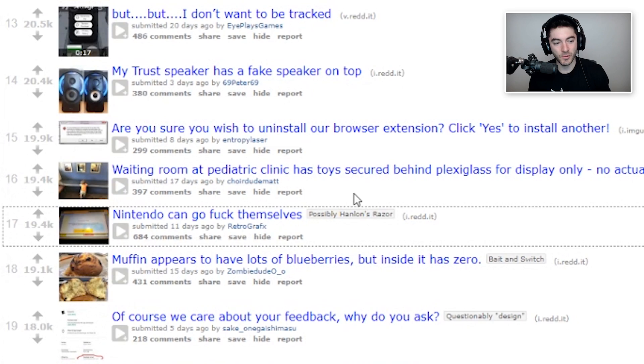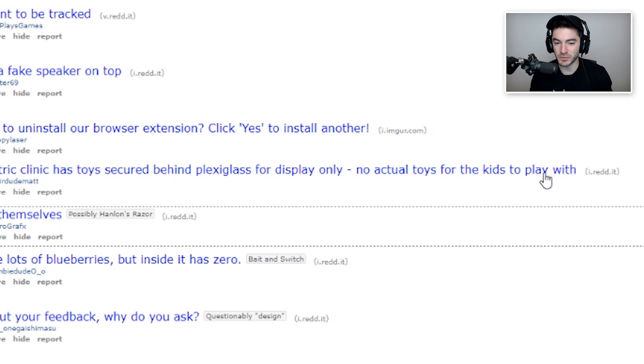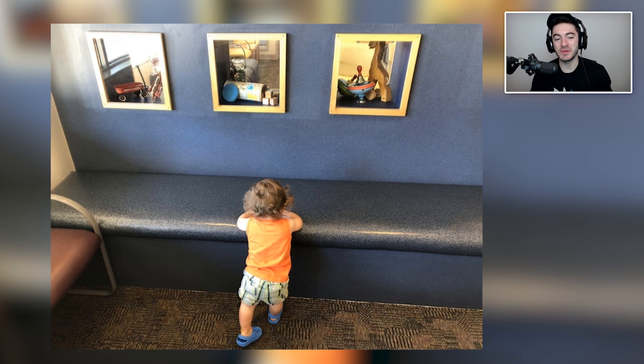Waiting room at a pediatric clinic has toys secured behind plexiglass for display only — no actual toys for the kids to play with. It's aesthetically pleasing this way; the children can't mess up the organization of the toys or stick them in their mouth. Why would you ever want to have your child playing with the toys at a children's doctor's office? They're doing you a favor. This is not bad design — this is saving your child from getting an infectious disease from some other 20 kids who took that and shoved it in their mouth.